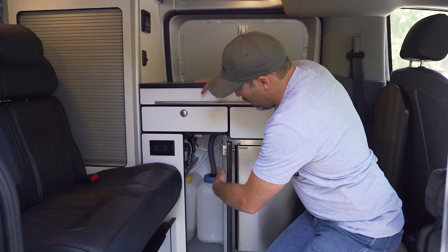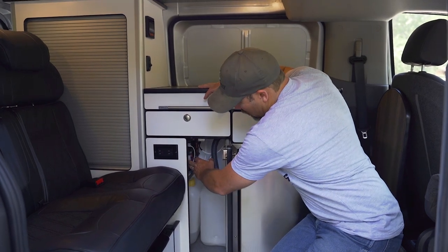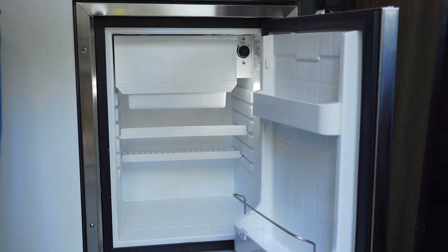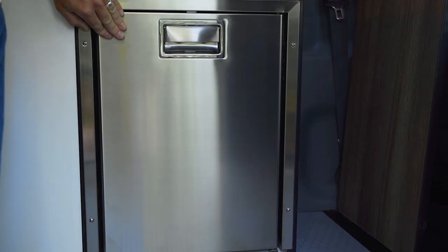In this same cabinet, due to the compactness of the design, we have a little shelf and on this shelf we have the compressor for the fridge. In this unit we have a 1.4 cubic foot freezer and fridge combo. It runs on 12-volt and also 110 shore power.